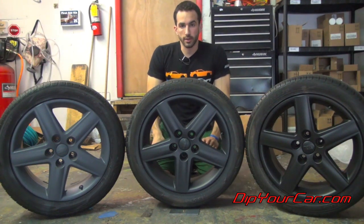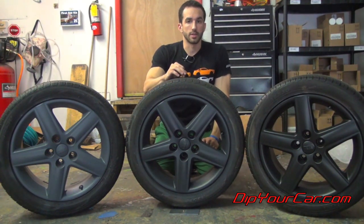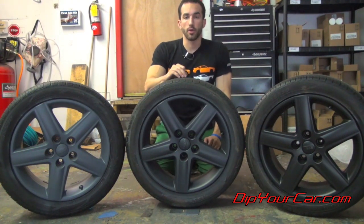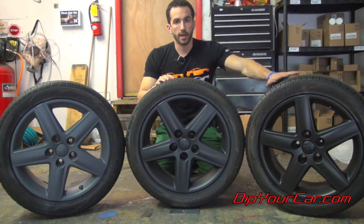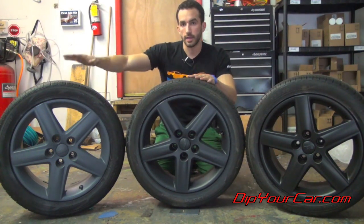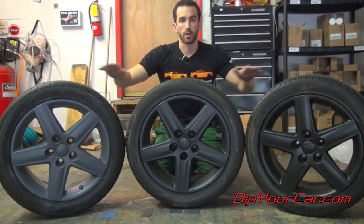It looks amazing with silver metalizer over it, with glossifier over it. This is going to be really big for us — something that a lot of people have been asking for and we're very happy to provide it for you. So the matte black, the new charcoal gray, and this is the old gunmetal gray — so you guys get an idea of exactly where the colors sit.